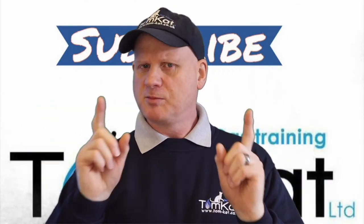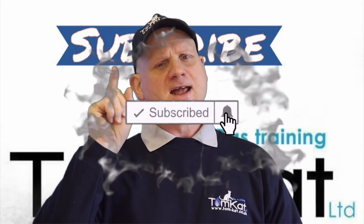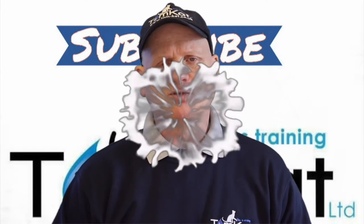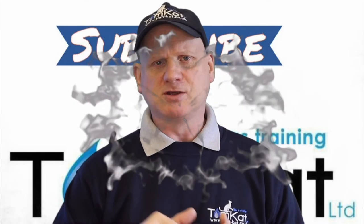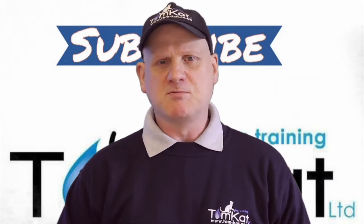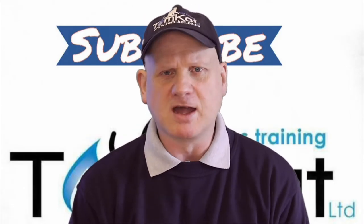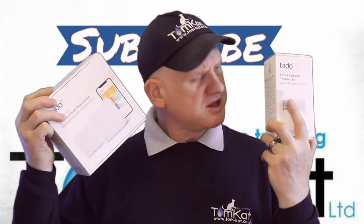Before we get into this video, please could you take some time to subscribe because it helps the channel, and don't forget to hit that notification bell so YouTube will tell you when we're uploading videos — Mondays and Wednesdays. So let's stop waffling and get on with it and find out exactly what these two things are.